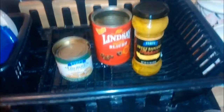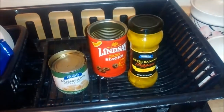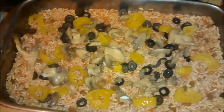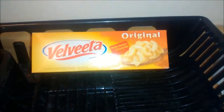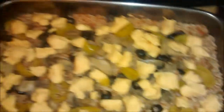Add a layer — about half a small can of mushrooms, about a quarter can of black olives, and some banana peppers. Next, rip up some Velveeta cheese into chunks and layer it on.